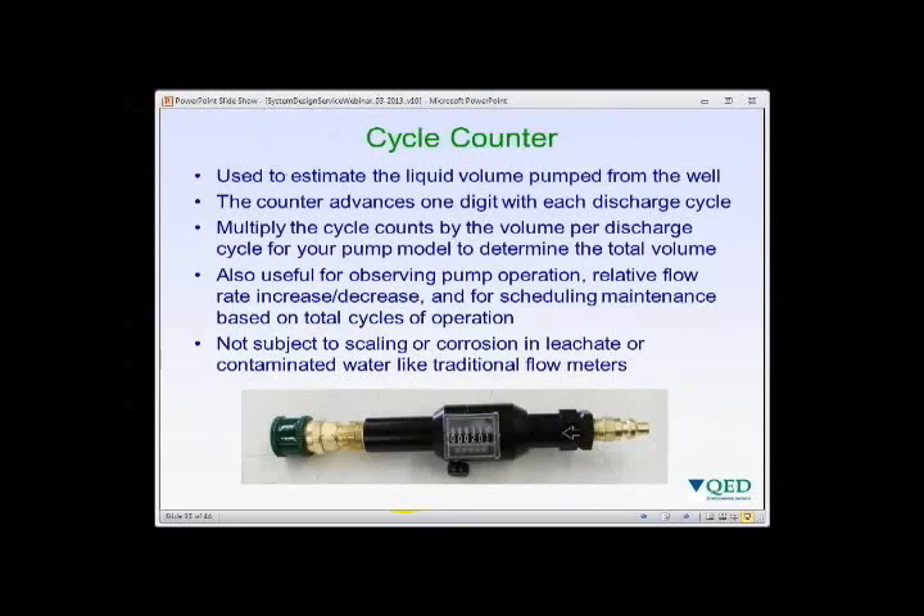Cycle counters can be used to estimate liquid flow rate by counting pump cycles. Since air powered automatic pumps discharge the same volume per cycle — say three-quarters of a gallon — counting 100 cycles indicates 75 gallons pumped. The advantage over a liquid flow meter is that the cycle counter is on the air side and is not exposed to leachate or contaminated water, avoiding scaling, corrosion, or fouling. It is also useful for tracking pump operating frequency, relative flow rate trends over time, and scheduling maintenance based on total cycle count.